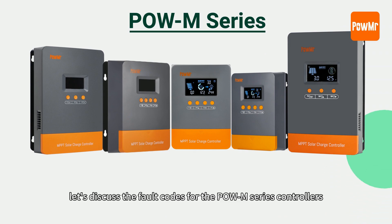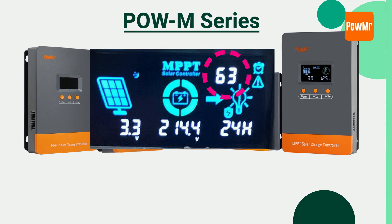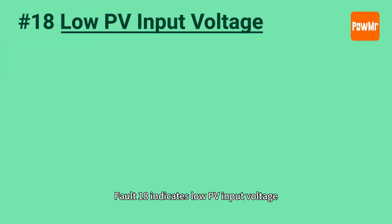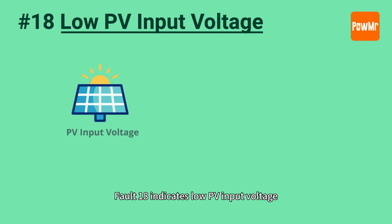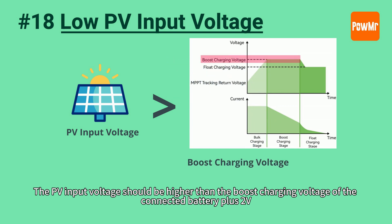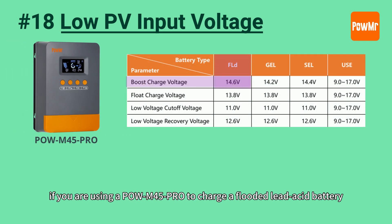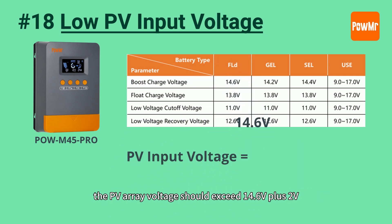Next, let's discuss the faults for the Pol M series controllers, which are composed of two digits. Fault 18 indicates low PV input voltage. The PV input voltage should be higher than the boost charging voltage of the connected battery plus 2V. For example, if you are using the Pol M45 Pro to charge a lithium battery, the PV input voltage should exceed 14.6V plus 2V.